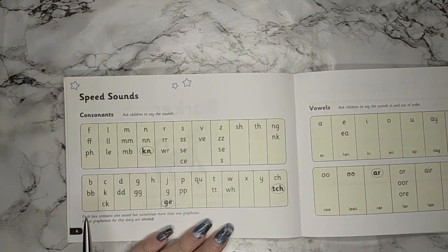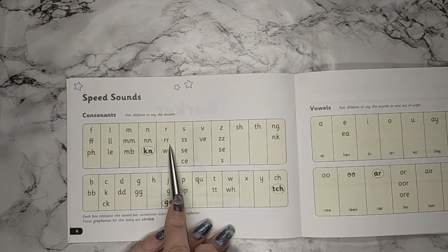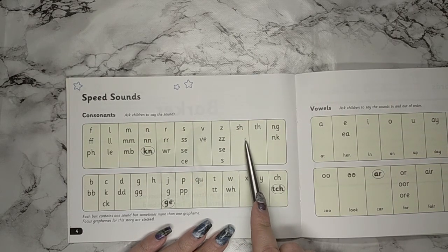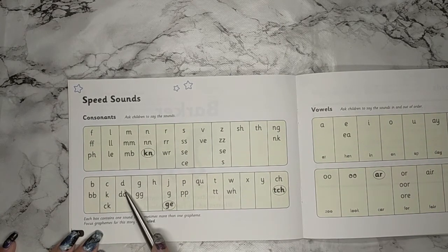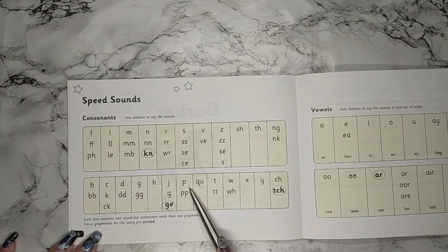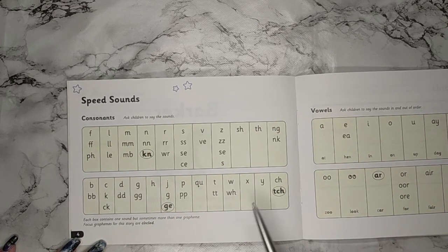The first thing we're going to do is I'm going to point to the sound, say the sound, and I would like you to repeat them: M, N, R, T, V, Z, SH, TH, NG, NK, B, C, D, G, H, J, P, QU, W, X, Y, CH. Well done.